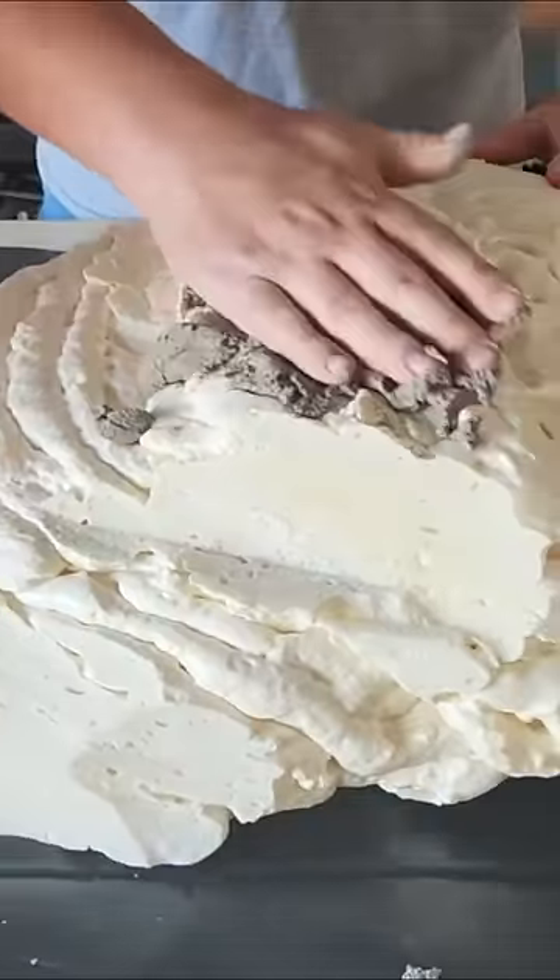Grab some cement and mix it. Now cover the foam with cement.